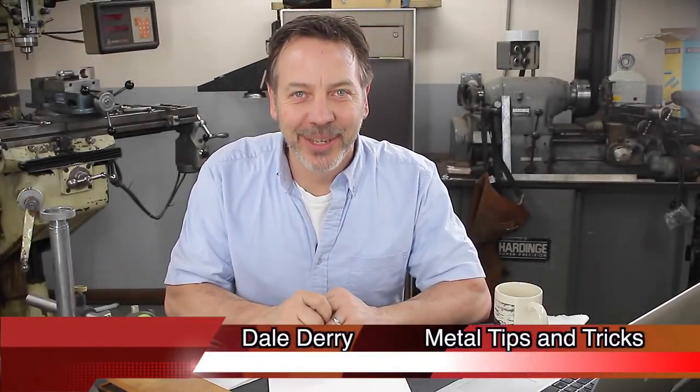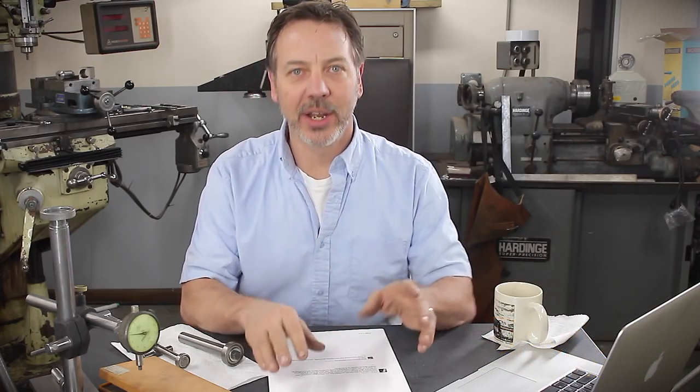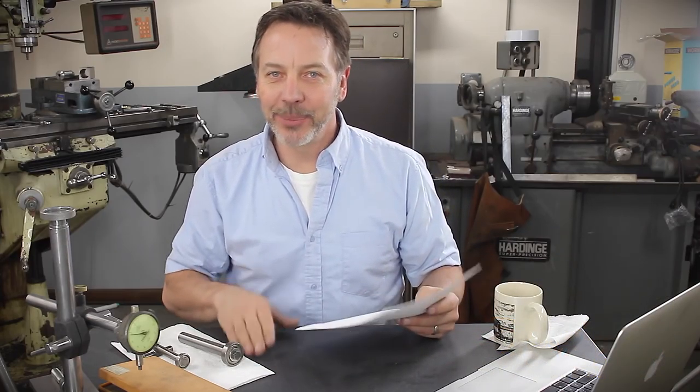Hey guys, welcome back to Metal Tips and Tricks. My name is Dale. This is the Q&A for last Friday's video, 'How to Turn Threads on Tubing.' I think it was a really great video — you guys gave some great comments and there are some wonderful surprises in there.